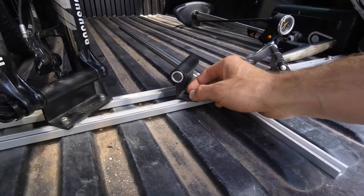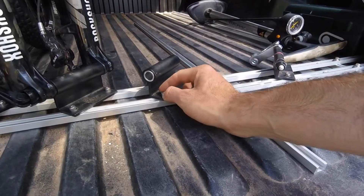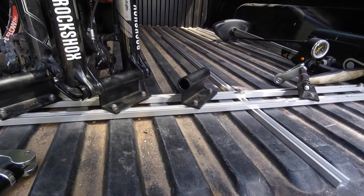The fork mounts are movable on the rails. If you just put in the screws lightly, you can mount the bike and slide the rails side to side to fit the bikes in as efficiently as possible.